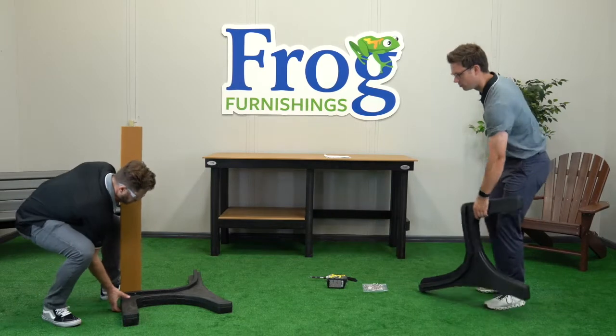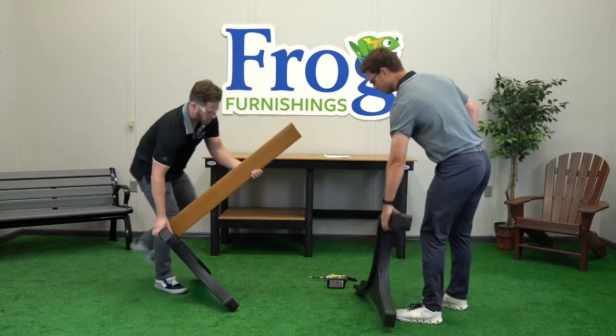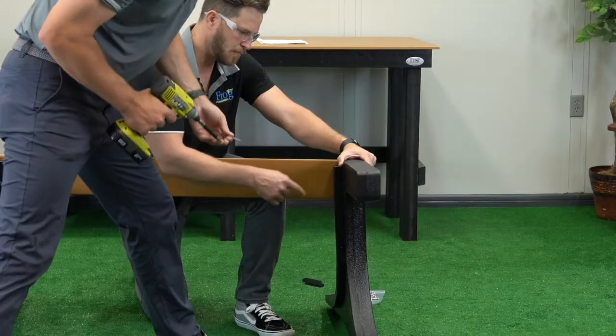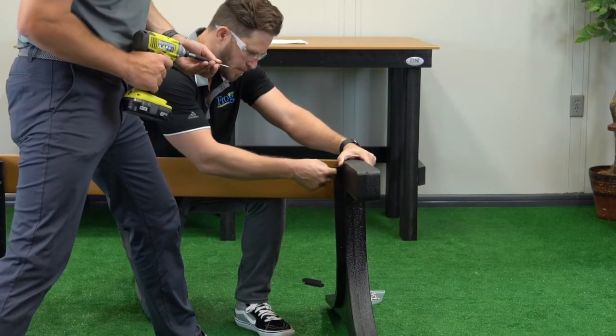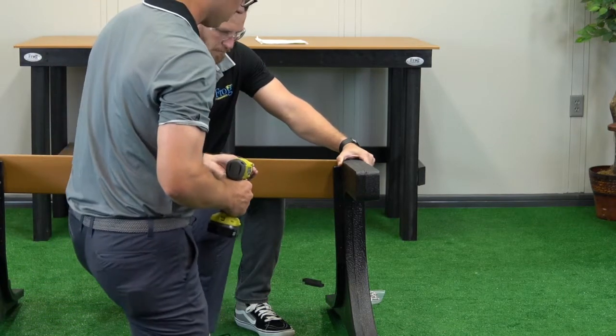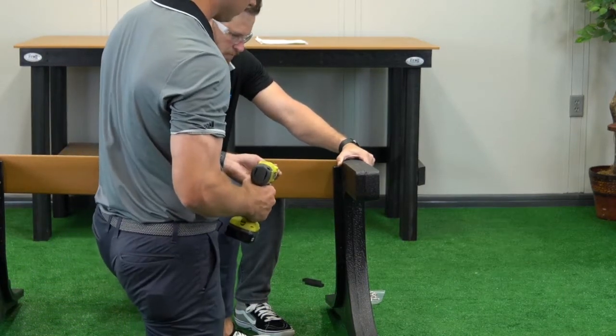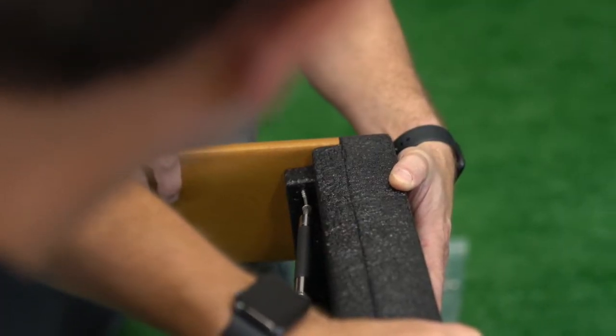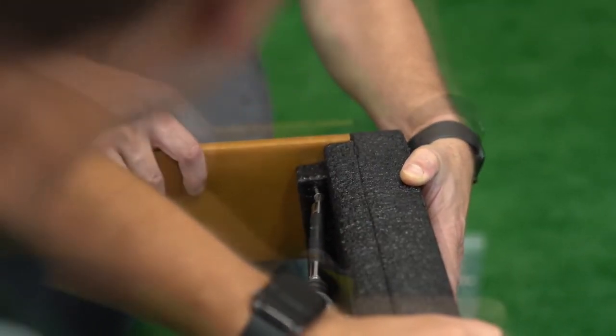Now set the support on its longest side and place the opposite support also on its longest side in position to secure the rounded edge slat to it. With a friend holding the slat in place, make sure the rounded edge is flush and aligned with the front of the support. As your friend holds the slat and the support together, secure two screws into the slat using the pre-drilled holes for guidance.